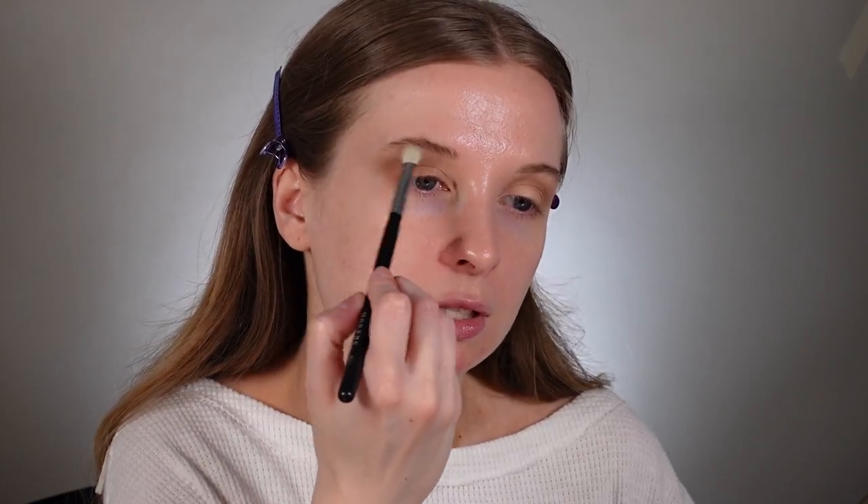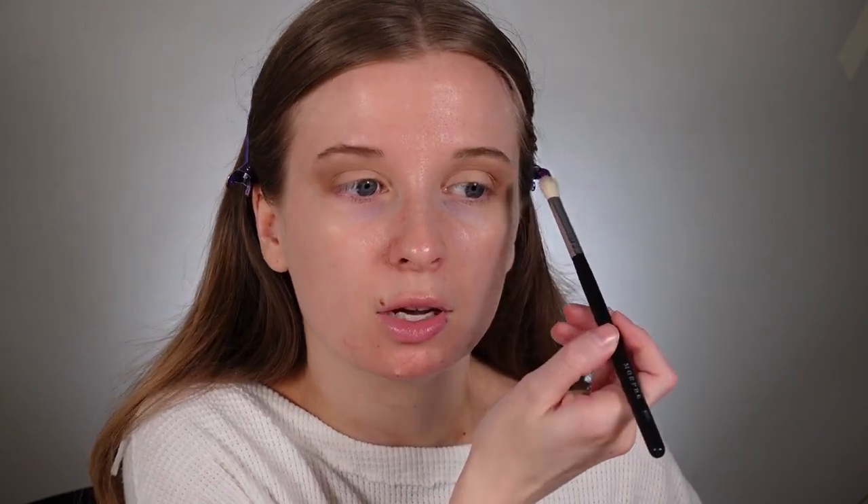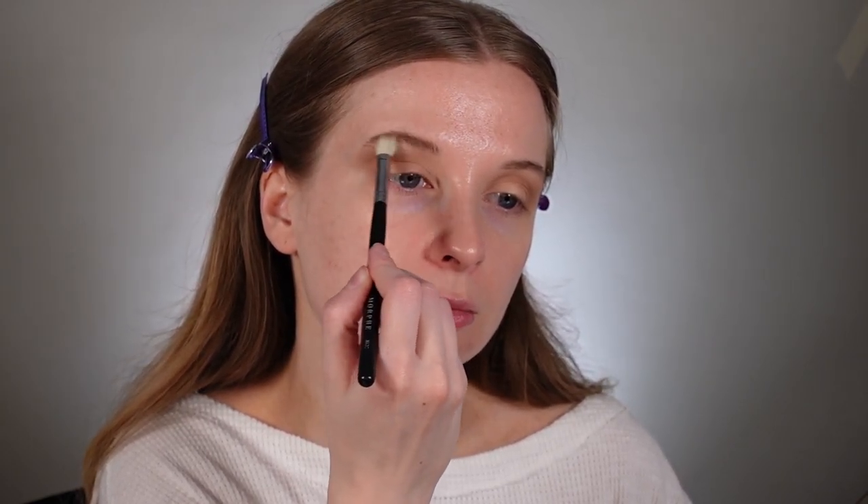Morphe has some good brushes. I remember when everyone was first discovering Morphe — the quality wasn't quite the same, but they've really become way more accessible and I've integrated a lot more Morphe brushes into my staple collection. I really only had a few Sigma brushes because that's what everyone used on YouTube, but now there's so many options — Real Techniques, Morphe, Eco Tools — and they're all so accessible.